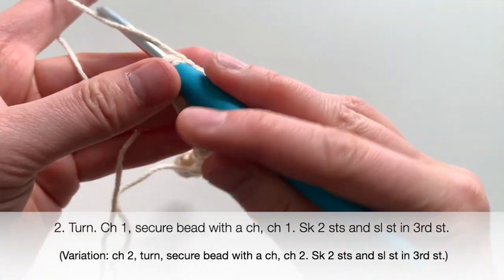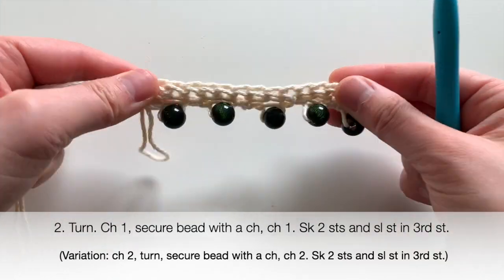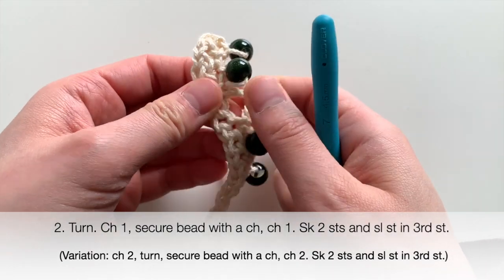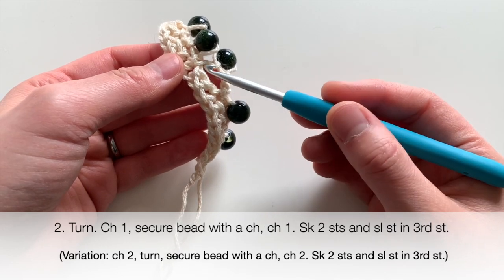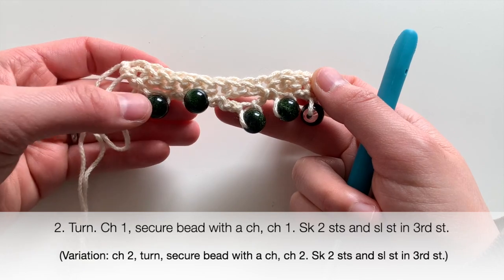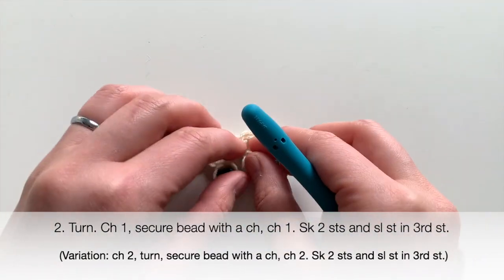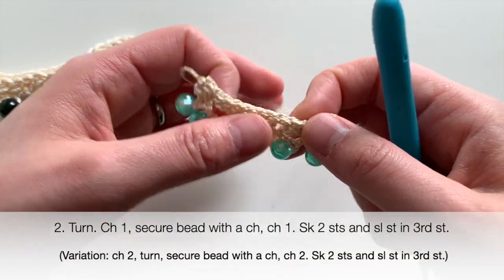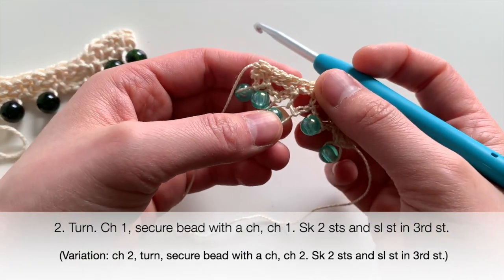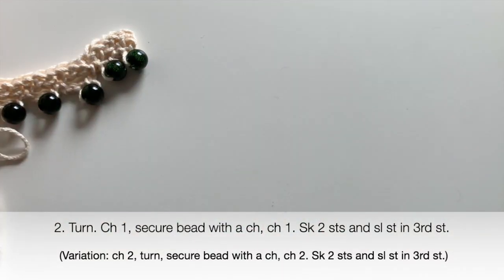As you can see, I've got my beads on this piece. These four are closer to the piece, and I did this middle one with a chain two instead of chain one on both sides — and as you can see, it hangs lower. You can attach the beads however you want: keep them close to your piece, or have them hanging lower. You can alternate between them if you'd like. The V-shapes are more prominent with two chains, giving more of a gap in between. It's up to you how you want your piece to look.